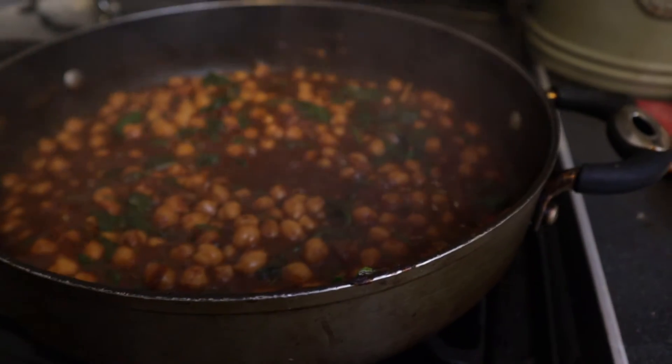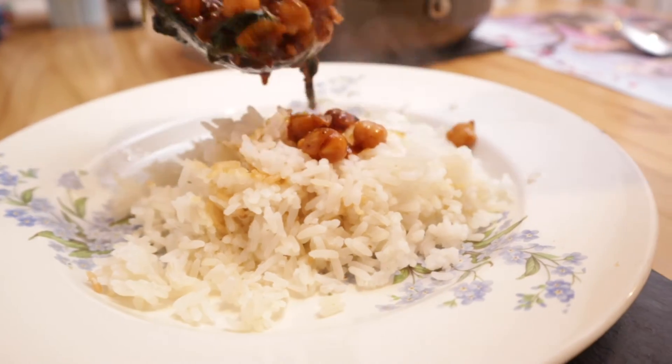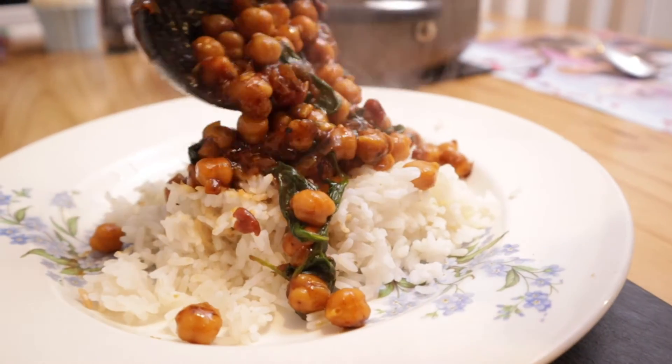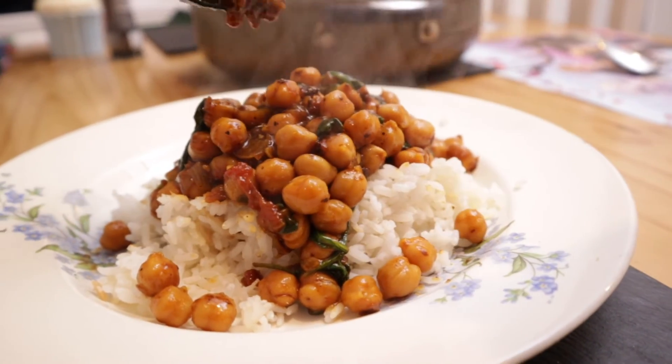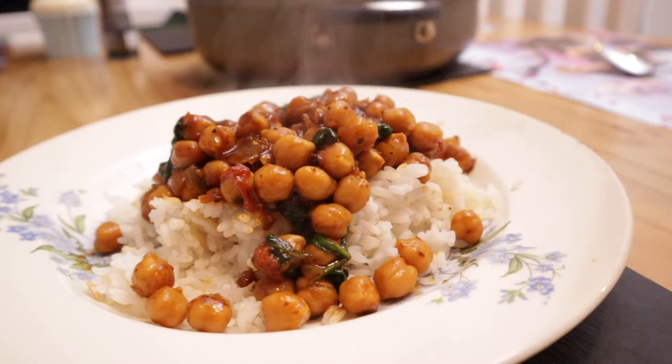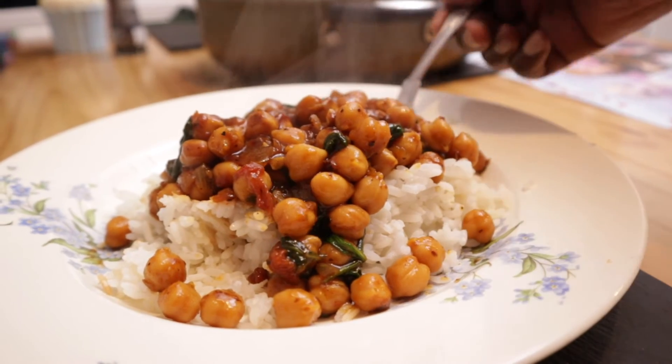The dish is simmering right now on the cooker. I'm going to get everything else ready, get the table ready, and then it'll be time to eat. See you when I'm dishing the food — that is the chickpea and spinach curry all done!